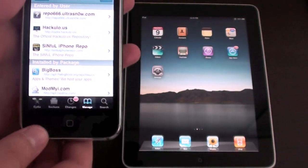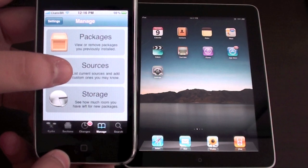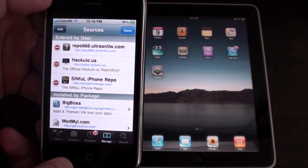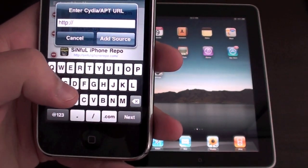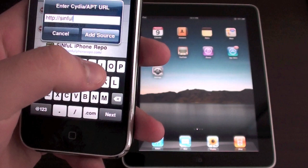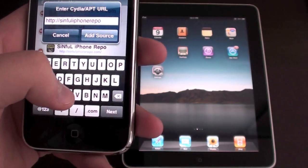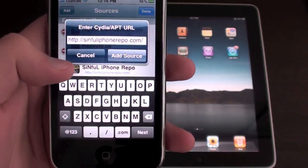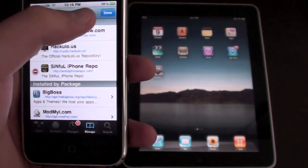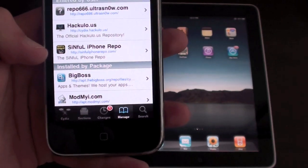Now that you have Cydia opened, go to Manage, then Sources. You're going to go to Edit and Add. You're going to add this source. I already have this repo so I'm not going to add the source, but you're going to add it — I'll put the source in the description so you guys can go there and add it. Here you can see it: sinful iPhone repo.